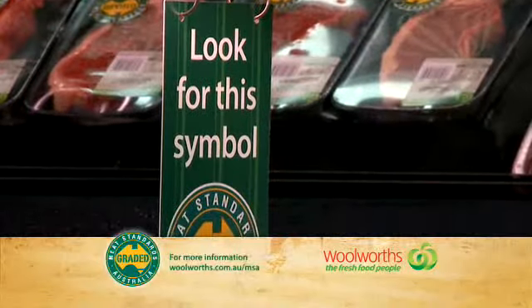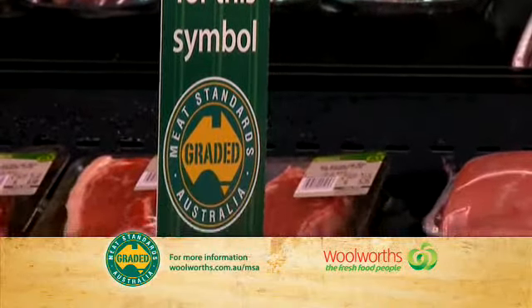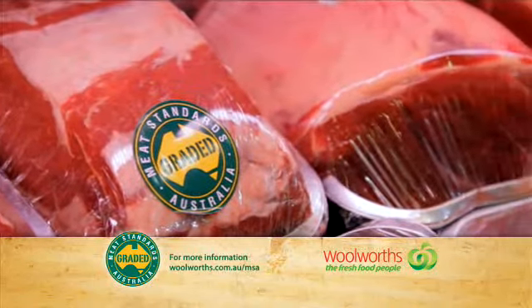If there's one meal I always looked forward to growing up, it was Mum's Sunday Roast. And now, finding quality beef for roasting is easier than ever thanks to Woolies' range of Meat Standards Australia certified beef. For more, we're talking to Woolworths butcher Simon.